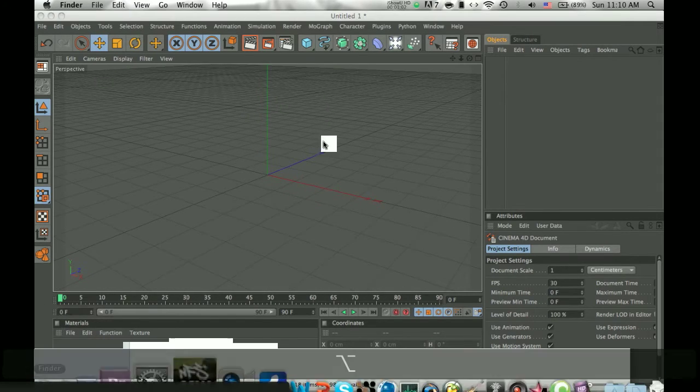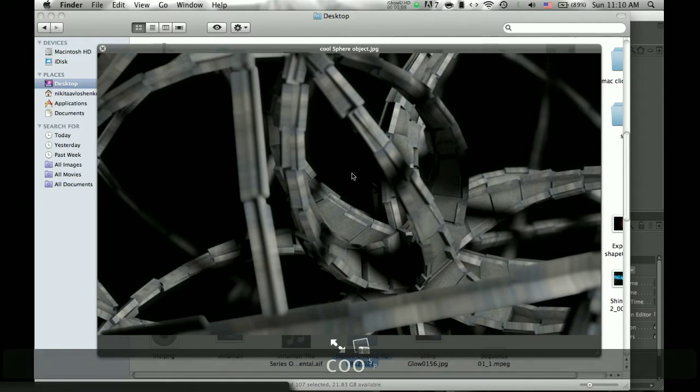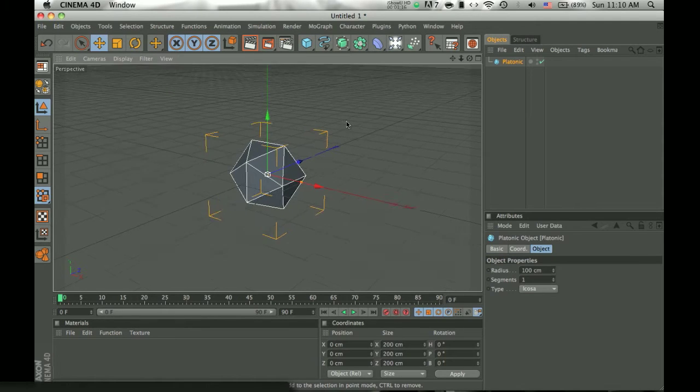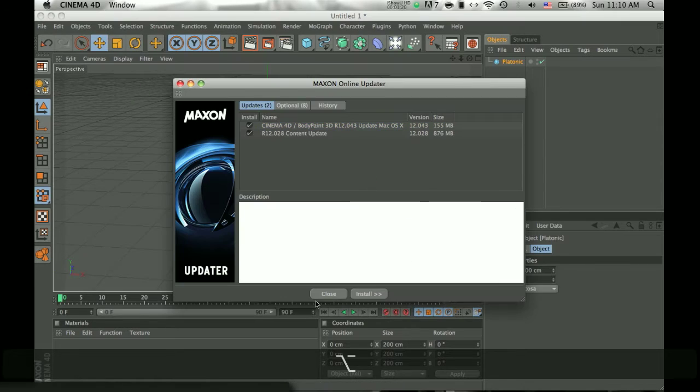The first thing I did for this one — I think this one looks much cooler, so I'll do this one. So you click and hold and you click the platonic — I don't know how you pronounce it. And it looks like this right now.